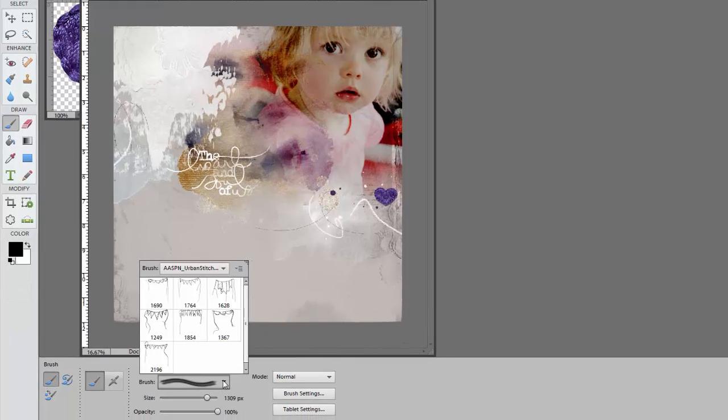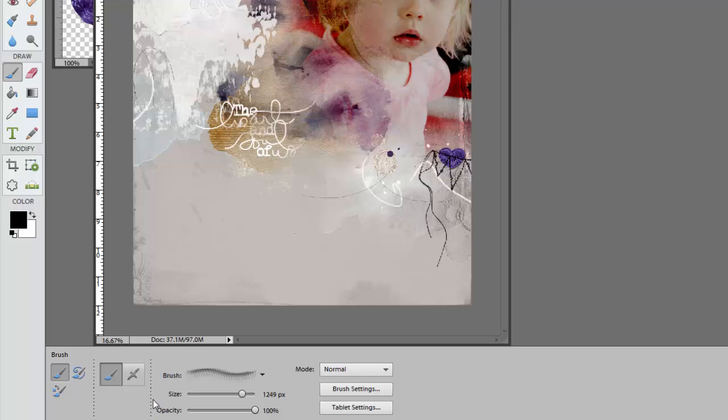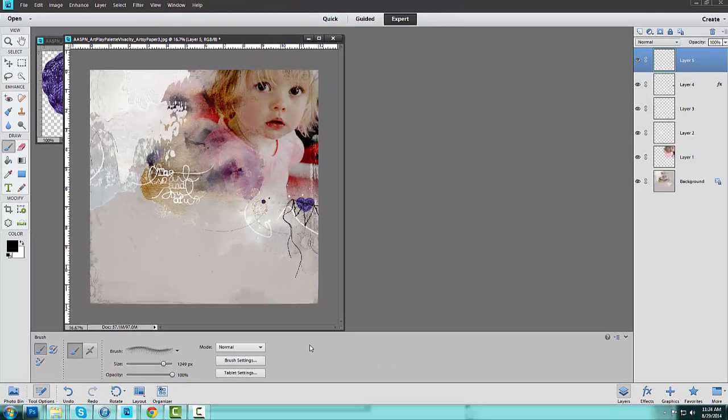Then head down and select a brush. Any of these would work — I'm going to go with this banner, which is number 4. Head over to my layout and just click that off the side there so that we have the stitched banner partially visible on the page. From here I could go ahead and add some journaling if I wanted to, but I don't really have anything to say about this layout — the quote and title says it all.